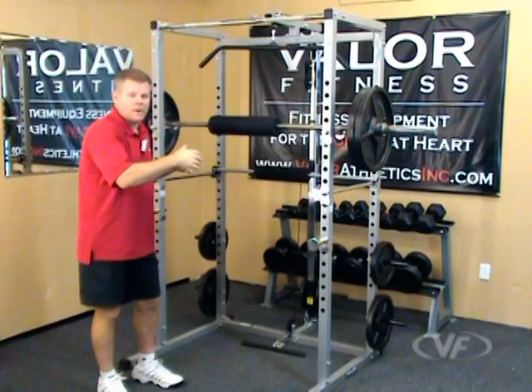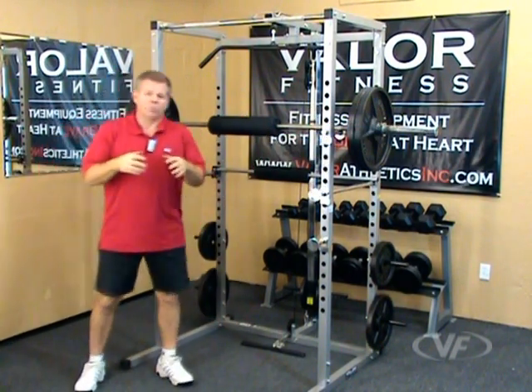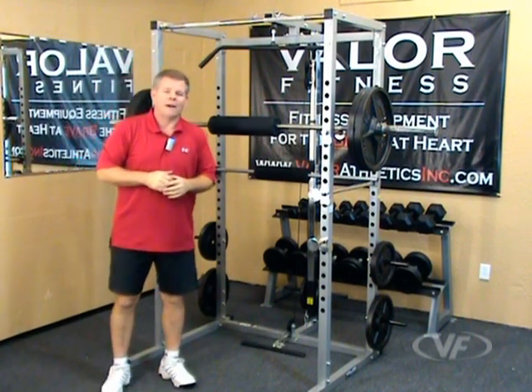Now keep in mind, it's the width of the frame, but you've got to add the width of the bar — a 7-foot Olympic bar — so take that into consideration when you're planning your space parameters for your location. So let's go through each section at a time and we'll go over the BD7 Power Rack from Valor Fitness.